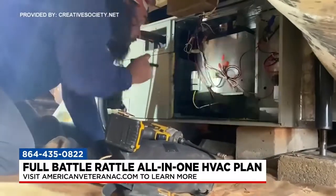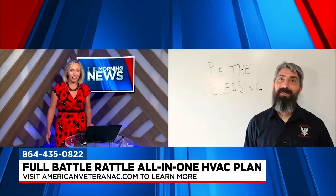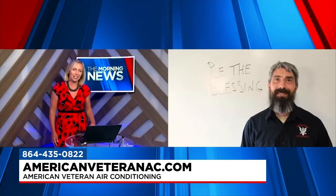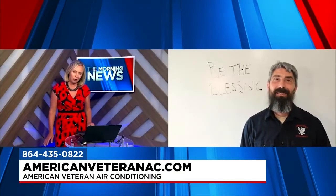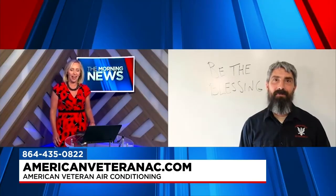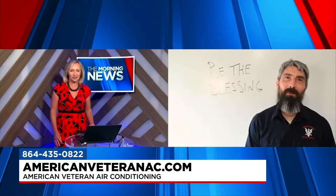So you're taken care of for a decade. People love that, and people who work with you say you've been a blessing, so they will definitely want to call and learn more. American Veteran can be reached at 435-0822, or people can visit the website AmericanVeteranAC.com. Sean McGraw, thanks so much for being here as always. Thank you for having me. God bless you.